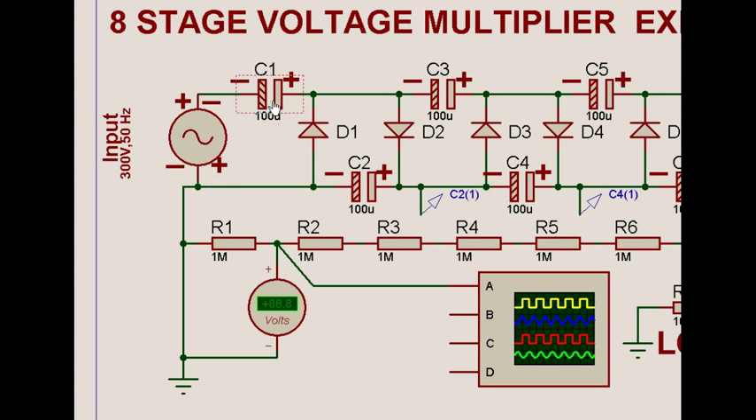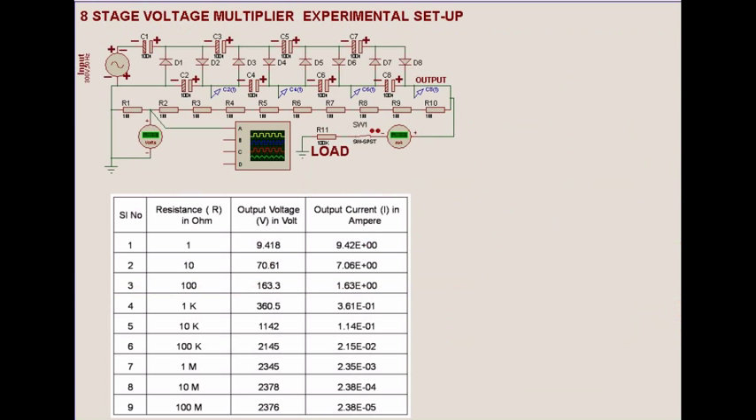Importantly, each capacitor gets charged to the peak of the voltage, not the RMS voltage that we normally know. Then regarding the load versus pulsating voltage, we will also see what happens when we load the circuit.